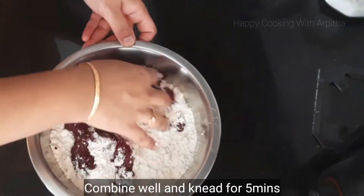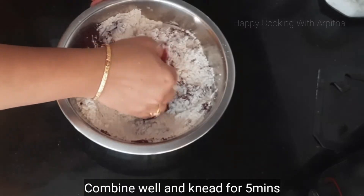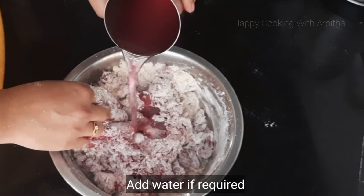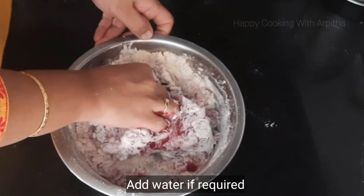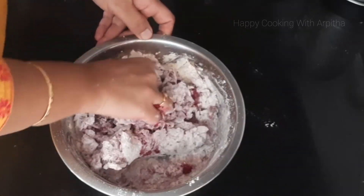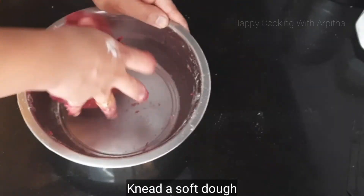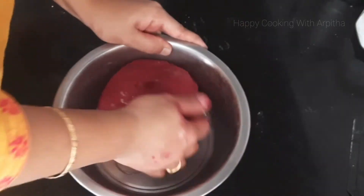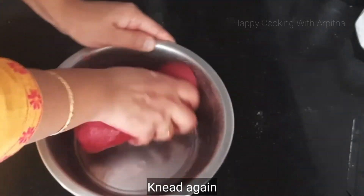All the ingredients have to be well combined in the dough, so you need to knead this for at least five minutes. If required you can add a little bit of water while kneading to make a very smooth and soft dough — the consistency has to be the same as your regular chapati dough. At the end, add one teaspoon of oil and tuck all the oil into the dough and knead it again.